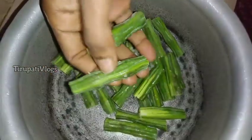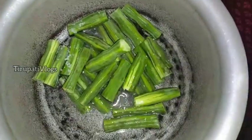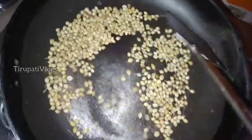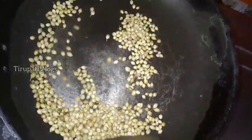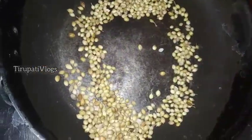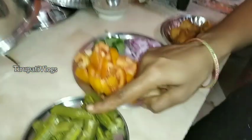We will prepare for afternoon lunch. I will cut the pot. We will boil it and make a sauce in a pan and fry it. We are going to boil it in the first place.